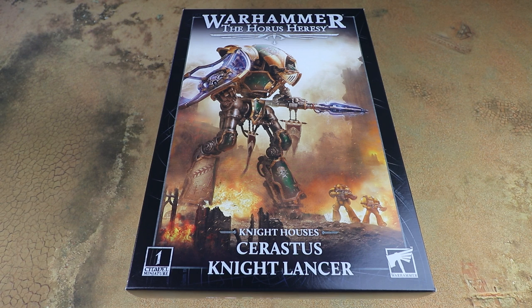Hello and welcome to another Spruz'n Bruz'n Boxing. Today we're looking at the new Sarastas Knight Lancer for Warhammer the Horus Heresy. First of all I want to say a massive thanks to Games Workshop for sending us a free Sarastas Knight to unbox and review.